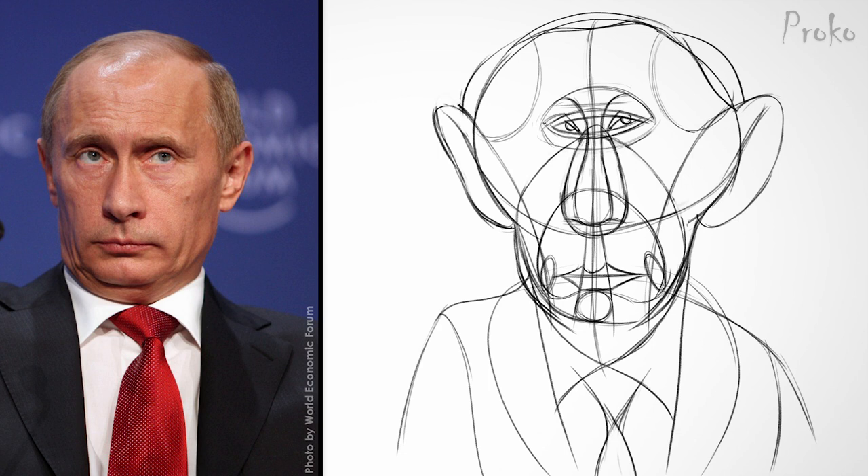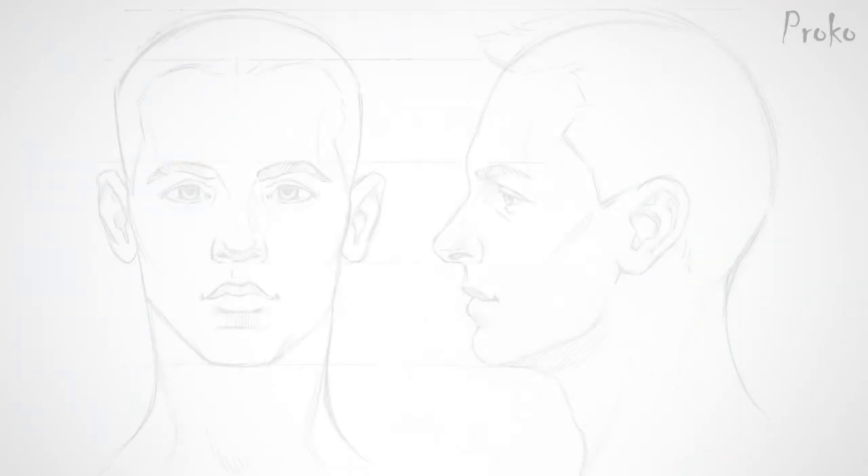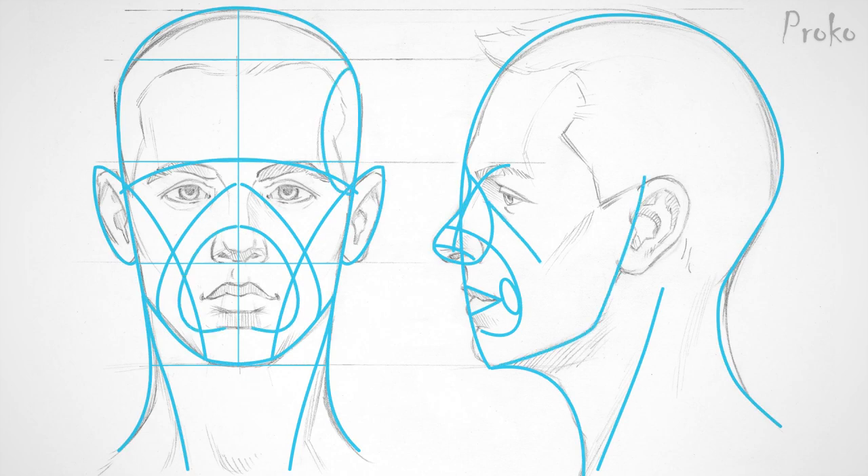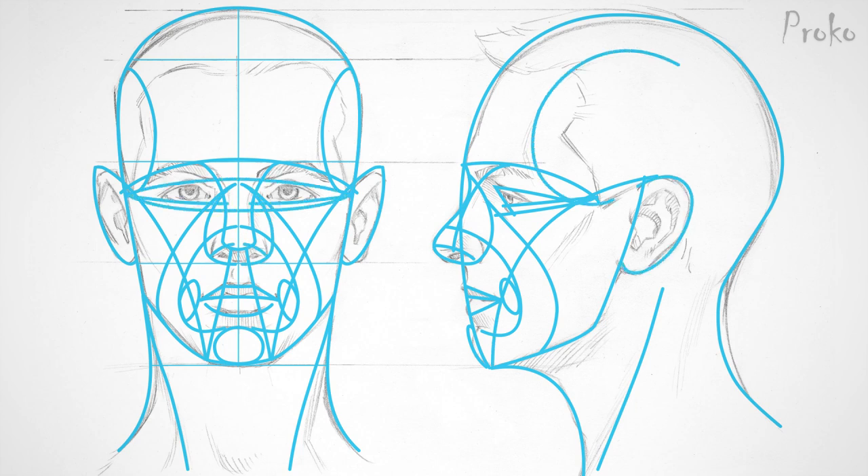This tracing stage is a great time to push the exaggerations even further. The abstraction is, put simply, a linear representation of the head using flowing, rhythmical curves that trace the connections between shapes and features. The rhythmical grid lines are based on anatomy, but they are not meant to be a simple wireframe of the head. The rhythm lines help you find the placement of the features and how different parts of the head interlock and relate to each other.